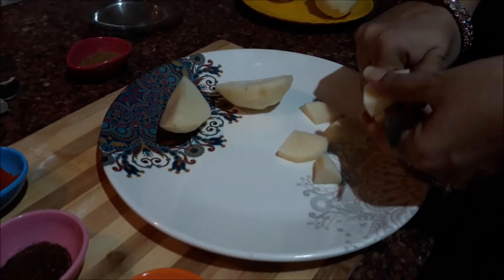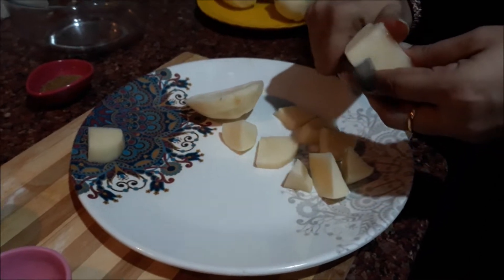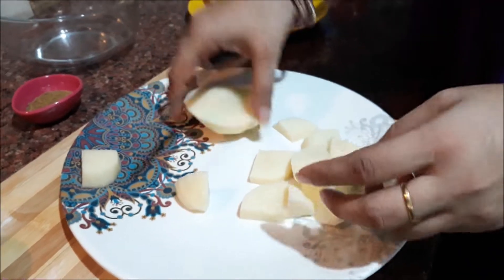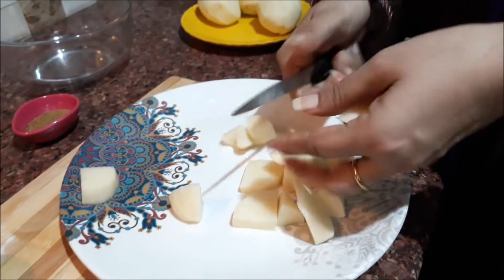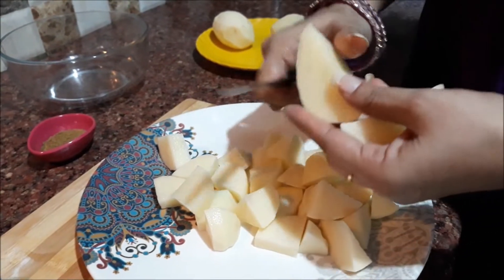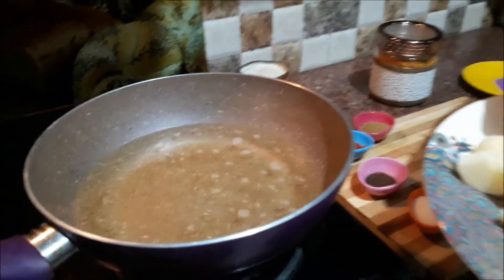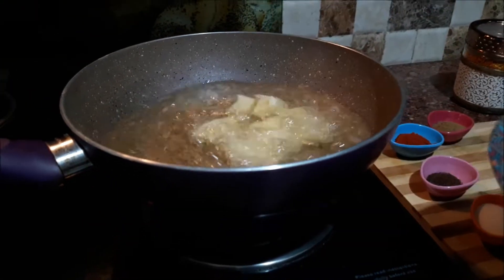We will cut the pieces into half-inch dice. Then we fry them. Now we will fry the pieces until crispy brown on the grill.